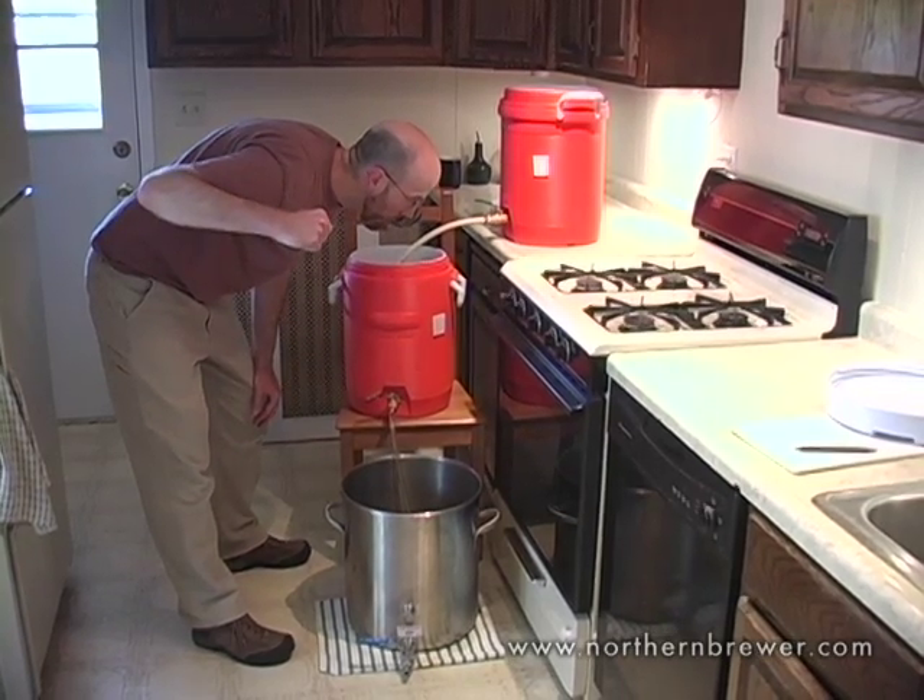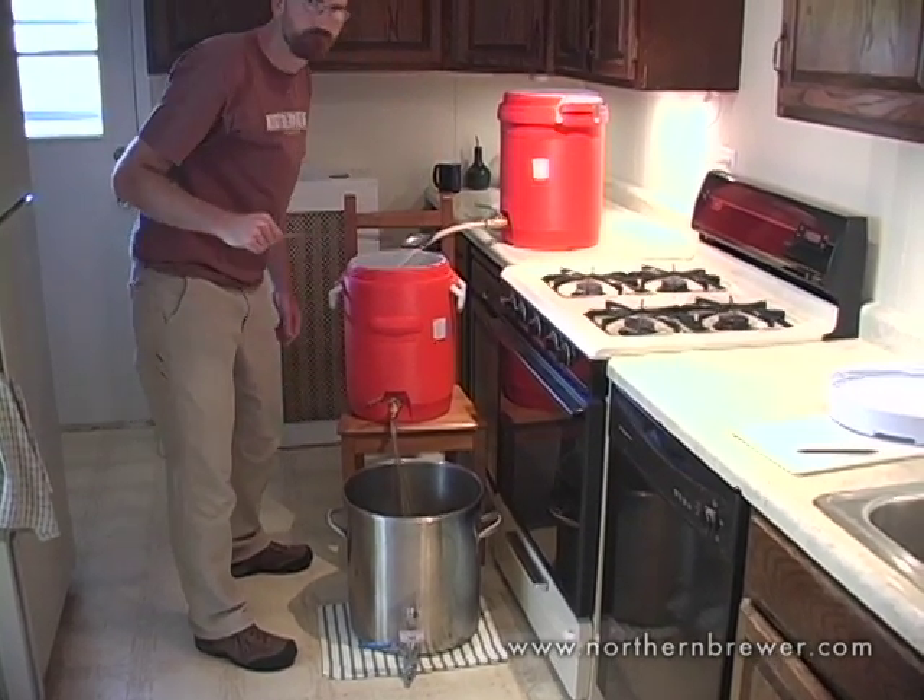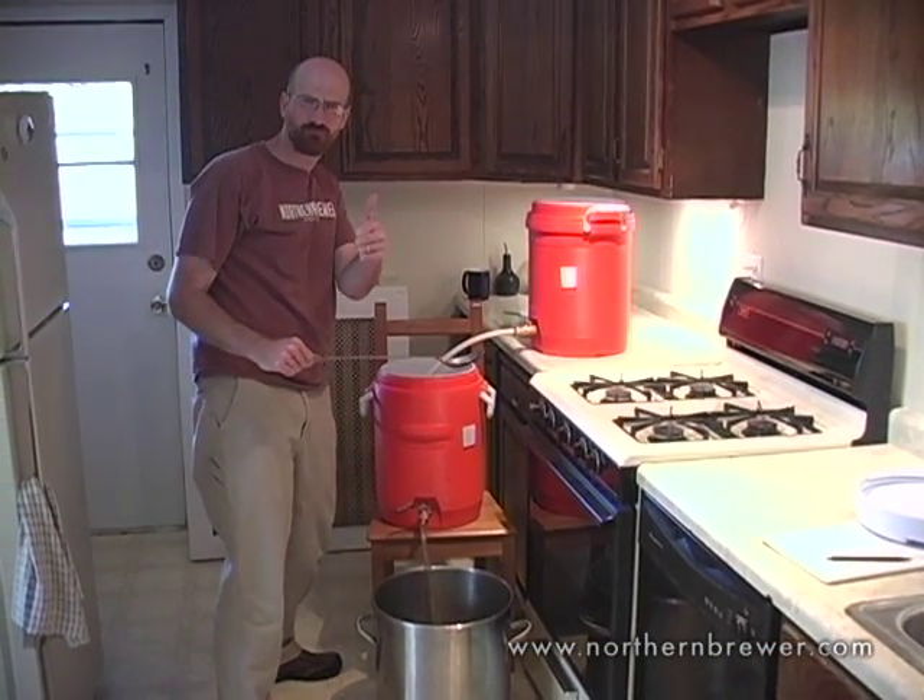This is the deluxe all-grain system from Northern Brewer. Happy brewing and cheers!